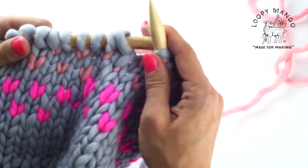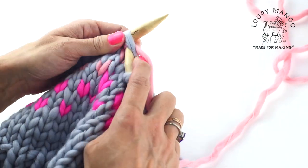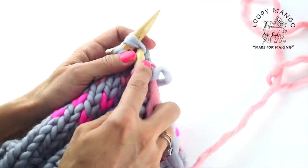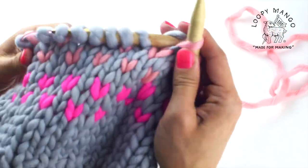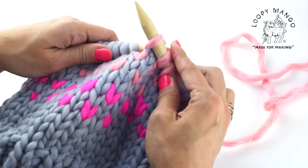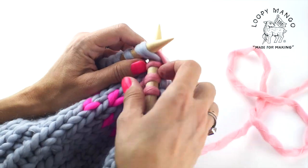For your last round you're going to knit two together with color number three. Insert the needle through two stitches, yarn over, and pull it through — that's knit two together. So instead of inserting the needle through just one stitch, you insert it through two stitches and knit with color number three. Keep going until the end of the round.